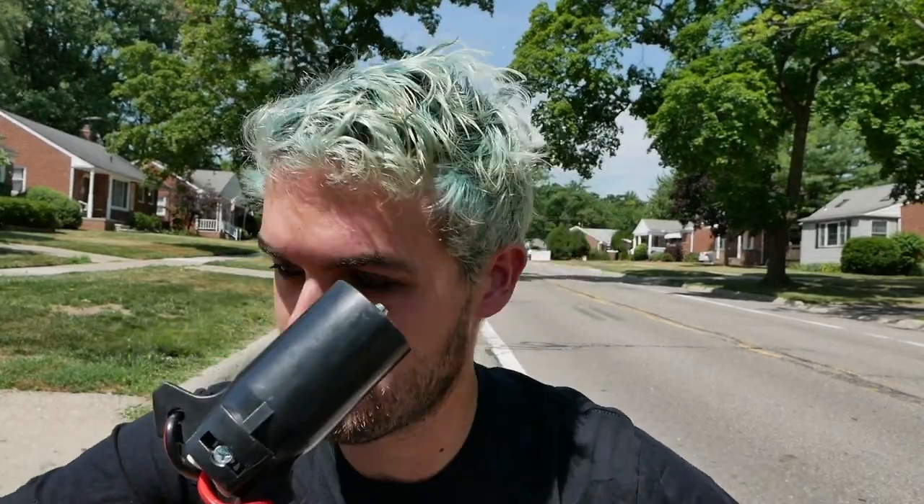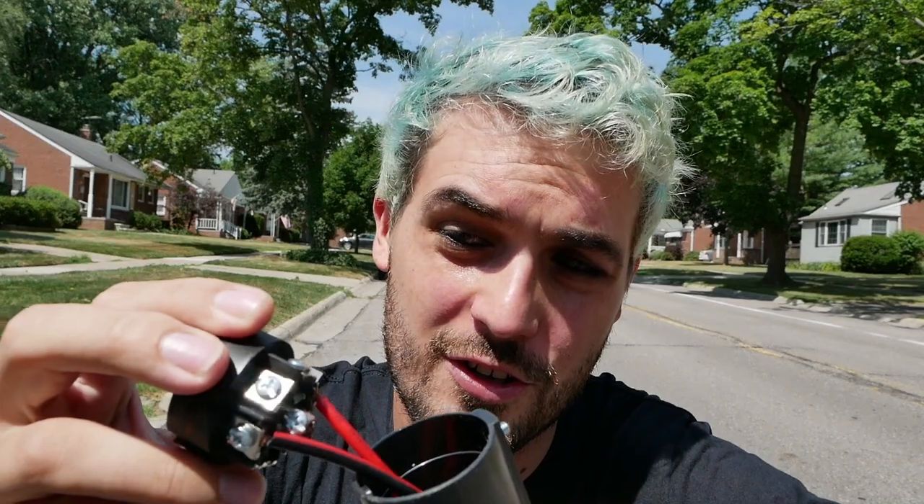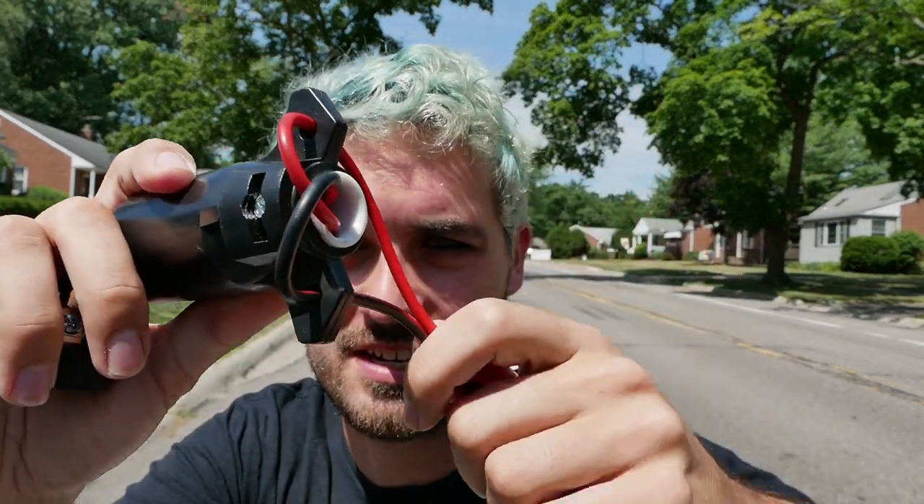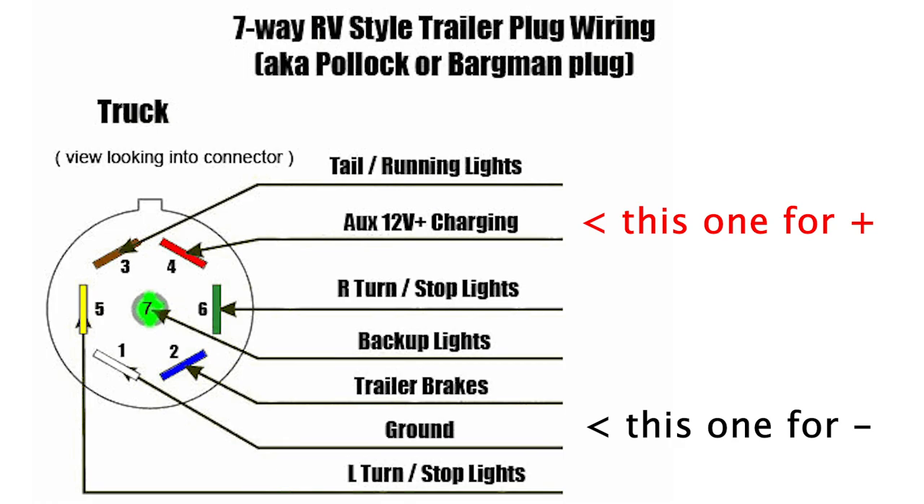The setup is actually really easy. You just get this plug — unscrew it — and once you get inside, it's really simple. You don't even have to solder; there are just terminals that you screw the wire into. I've got it wrapped around this plastic piece to stress-relieve the wires. Really the only thing you have to do is identify the right two out of seven terminals.